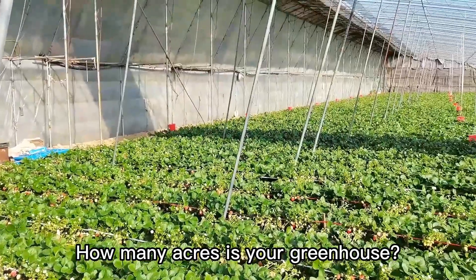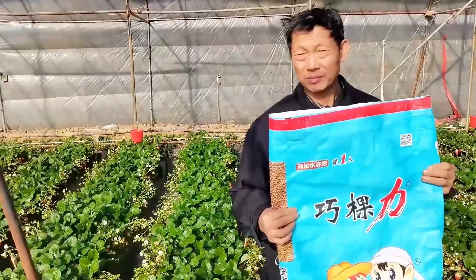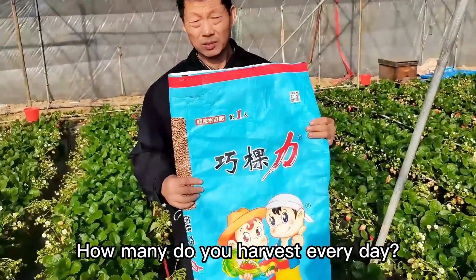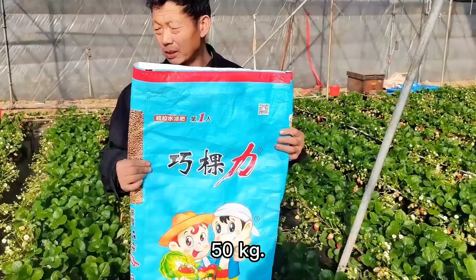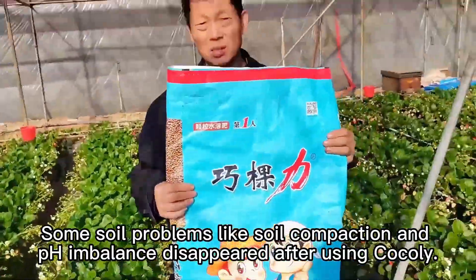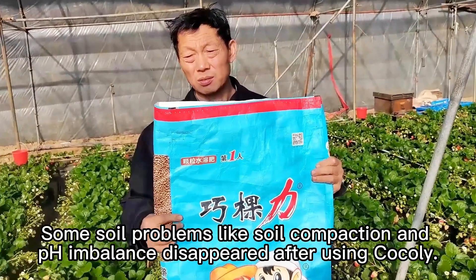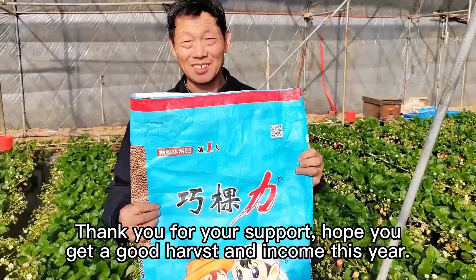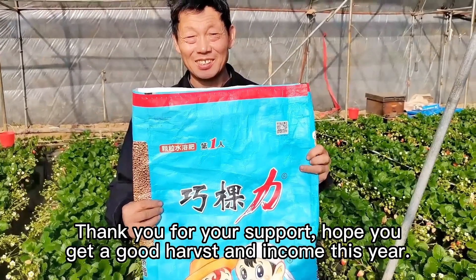这个叶片非常有劲、油量很足。这个棚多大面积？最近这一次用了多长时间了？从这个求和力用了八天了。咱这个棚一天能下多少斤？现在一百多斤。我看用了这个求和力，咱地里这个刷画和板件现象很少啊。谢谢您对这个求和力的支持，祝您今天丰收高产，卖一个好价格。